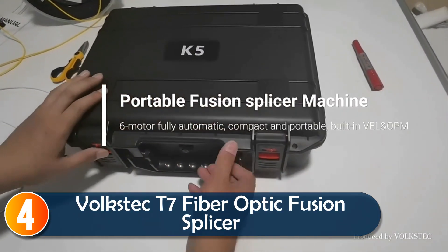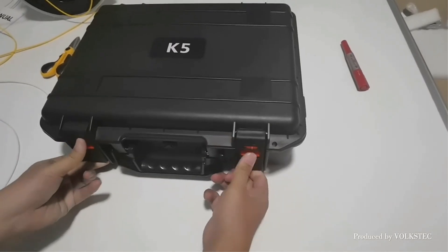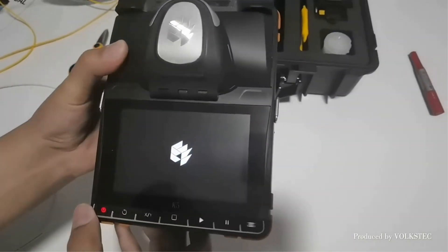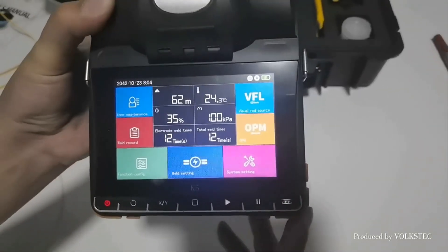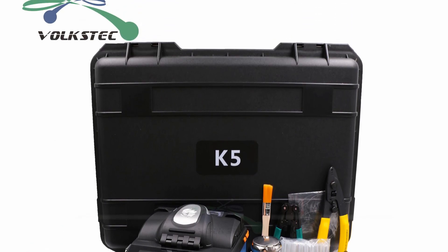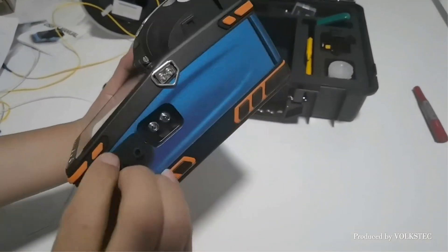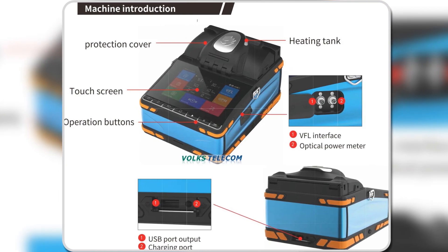At number four, the Volkstek T7 is all about speed and convenience. With a fast five-second splice time and 15-second heat time, it's perfect for high-demand fiber optic jobs. The three-in-one clamp system supports various fiber types, making setup hassle-free. Equipped with a built-in optical power meter and red light source, it ensures accuracy in connection loss measurements and continuity checks. Its military-grade processor ensures reliable performance even in harsh environments.